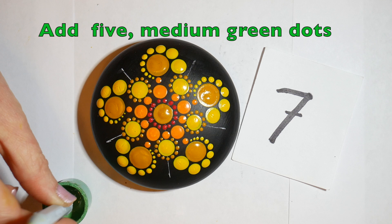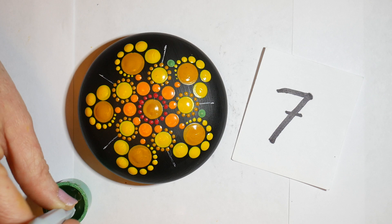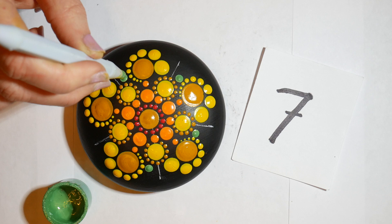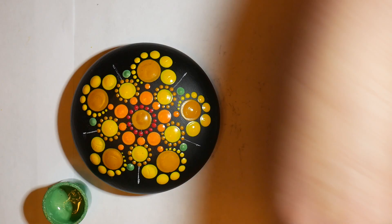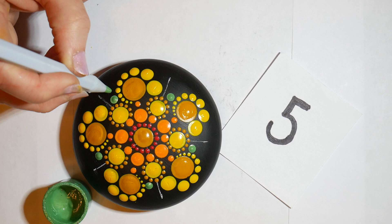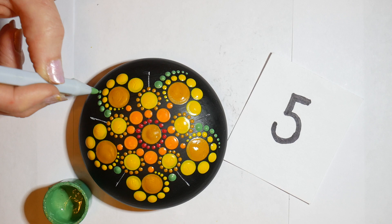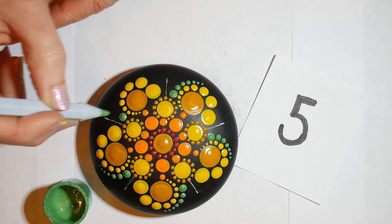Now we're switching over to the green and adding five medium green dots off to the side of the guideline, right in that space. Then switching to a smaller size tool, we're going to walk those dots down along the edge and around — walking them six times each. Do that all the way around, and this is starting to build our wave for surfing, all the way along the flower.